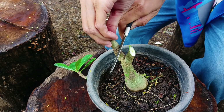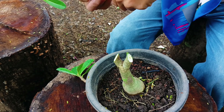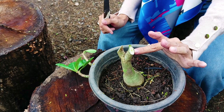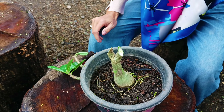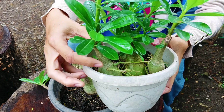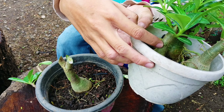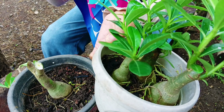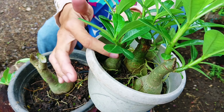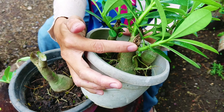Nah ini sebelah sini juga saya mau potong — sama ya, serong ya teman-teman potongnya. Kemudian kita biarkan saja begini. Ini di pot ini teman-teman bisa lihat — ada 4 bonggol. Ini saya tanam dari biji; yang pengen tahu bagaimana caranya nanti bisa cek di video saya yang sebelumnya, bagaimana cara memperbanyak dengan semai biji. Ini hasilnya dan kemudian saya potong serong juga.